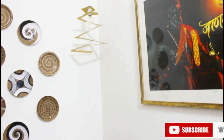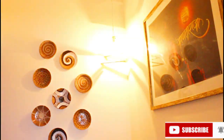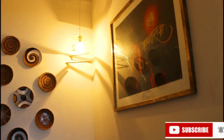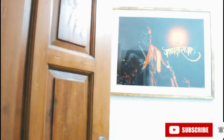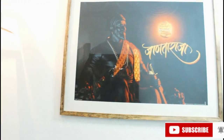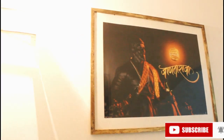We will light it on and see the result - this result is very good. Here is the final reveal. When we open the door, we will see the big frame which is in white and gold color of Shivaji Maharaj. And as we open the door, we will see the wall which we have made into a beautiful wall decor.